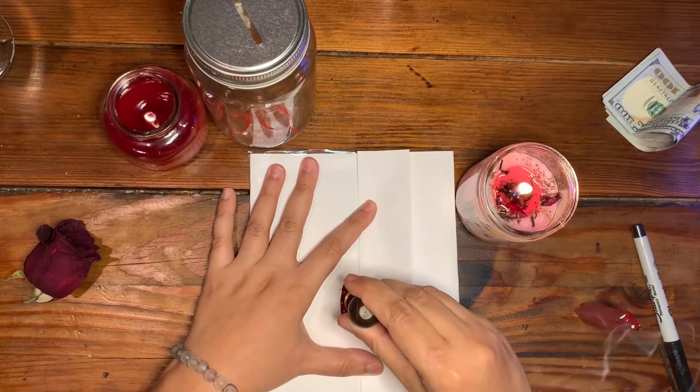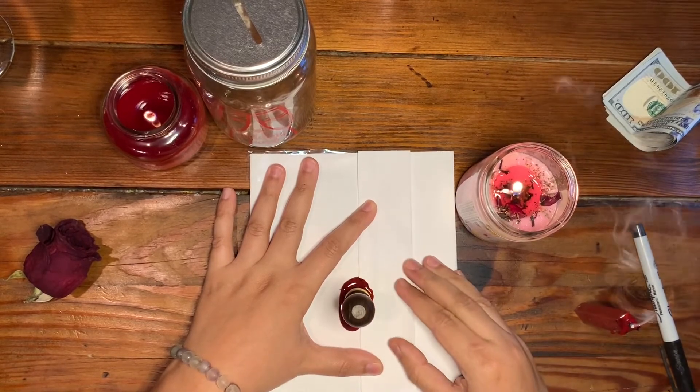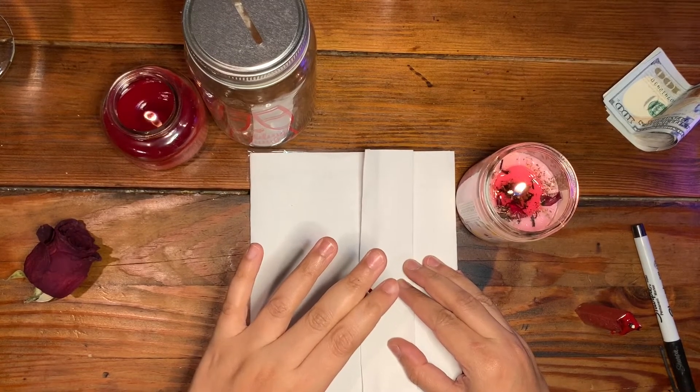I'm going to go ahead and seal it now. Just leave it there for a second and let it seal properly — you want to let it dry.